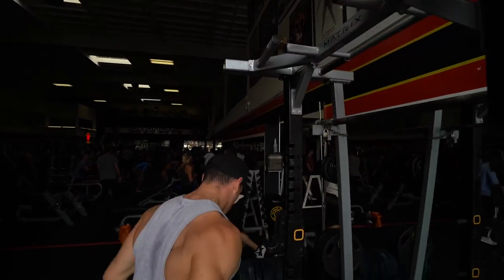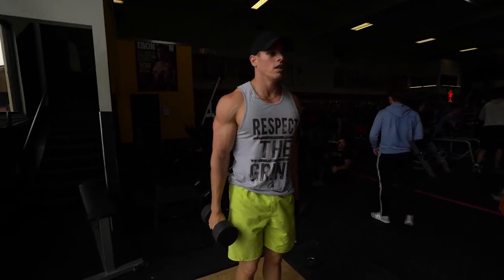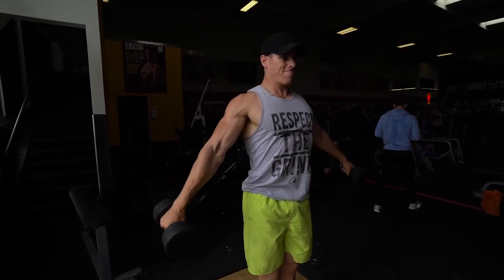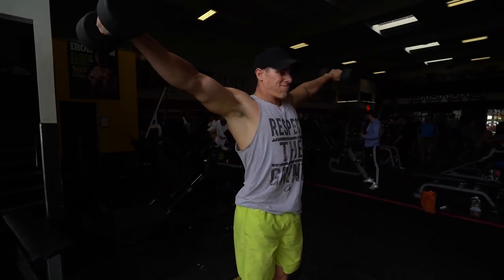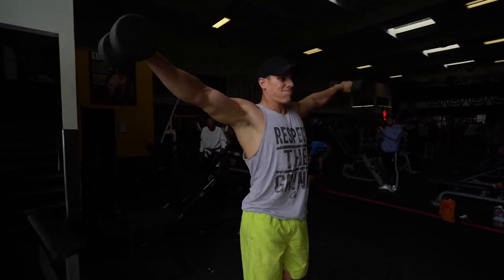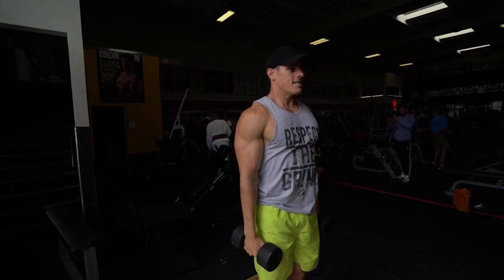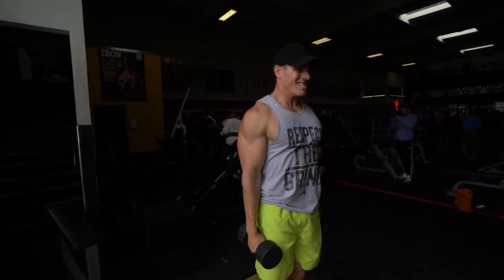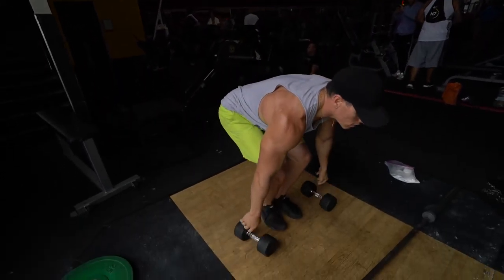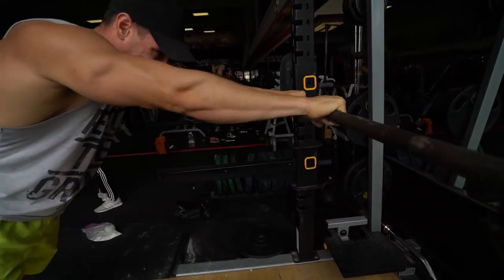I went eight to fifteen reps depending on how I felt and how much energy I had. Then I went straight into lateral raises — moderate weight, not going heavy at all, but increasing variation, which is very important for my shoulder. I haven't been through these specific movement patterns in a long time, so I went eight to twelve reps, giving myself a range where I feel comfortable. If I feel a little pain I can hit eight or ten. Then I went straight into roll unders — a great exercise for the triceps.